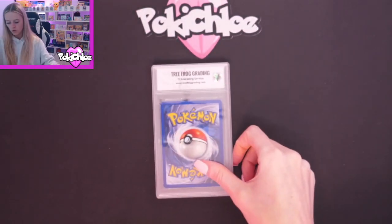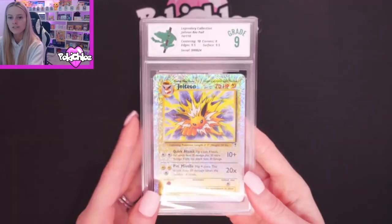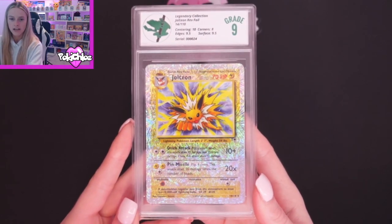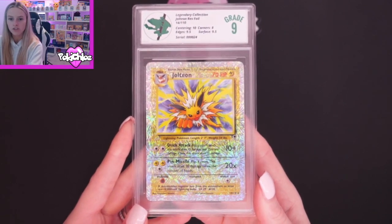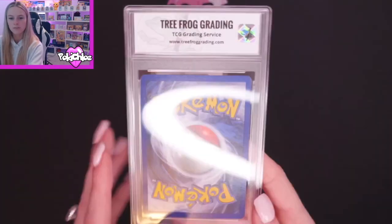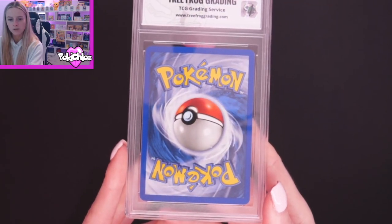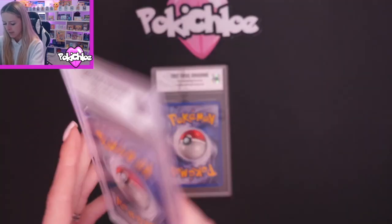Then we are moving on to Jolteon. Jolteon got a 9. Another one with 10 for Centering — I remember this being good on centering. Corners 8, Edges 9.5, and Surface 9.5. Beautiful, beautiful card — probably one of my favorites from Legendary. And a little look on the back — a little bit of whitening on that top corner and that bottom corner, but again very, very minimal.